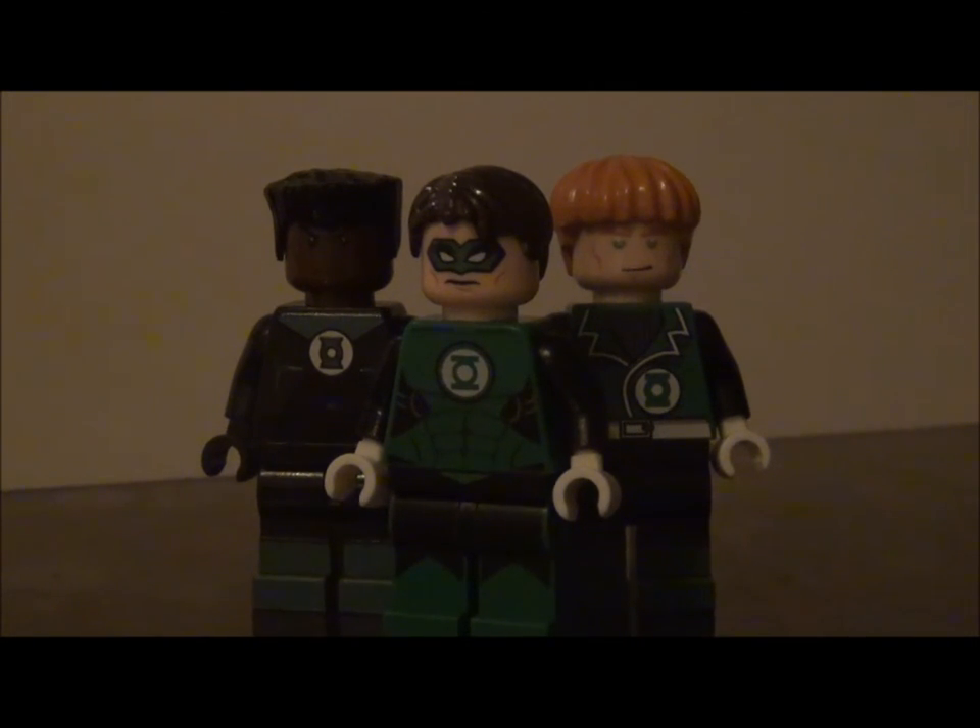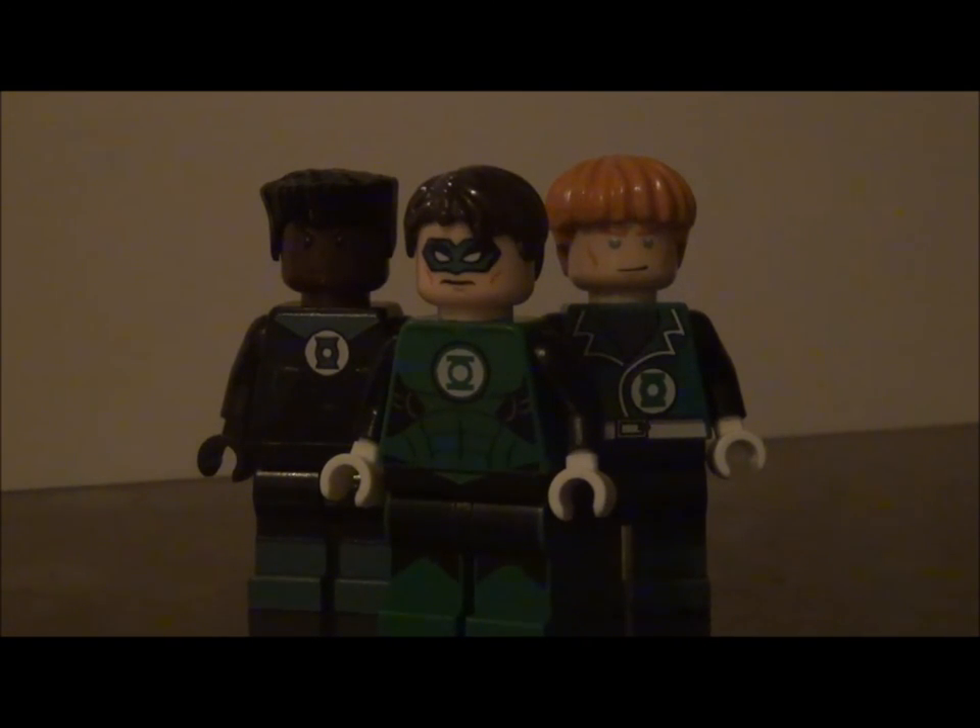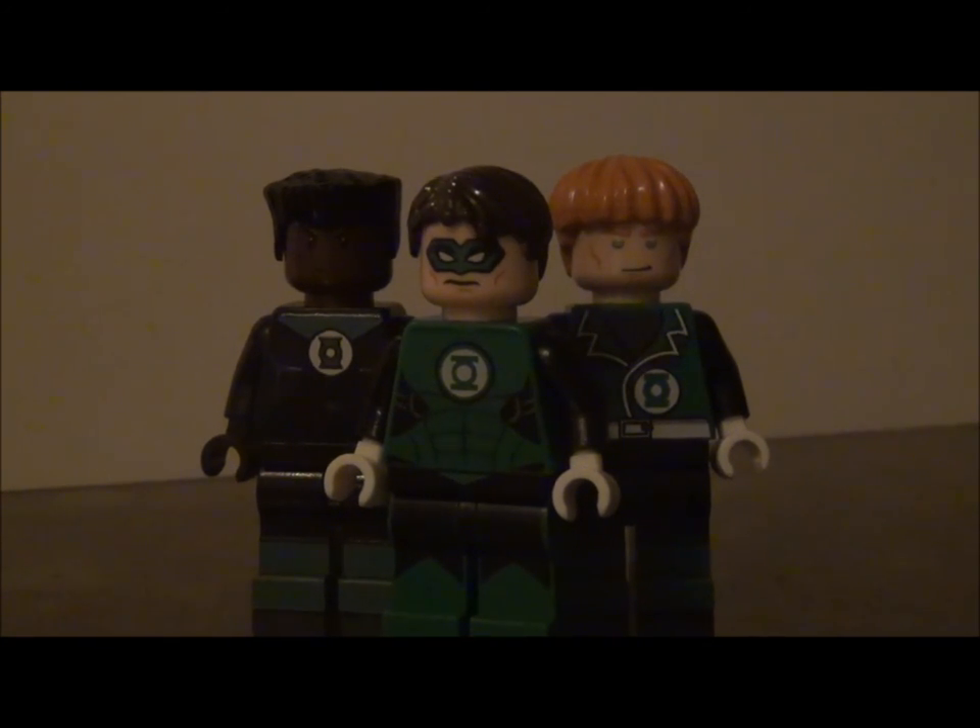That's about it for this review. I'm sorry for the lack of videos lately — I've been very busy with school and other things. Hopefully I will be reviewing the Green Lantern LEGO set and the John Stewart minifigure very soon. I'll see you guys later.